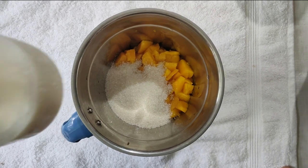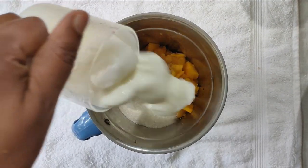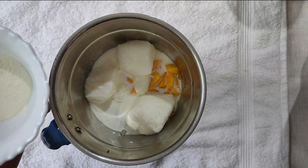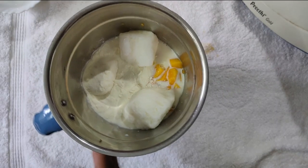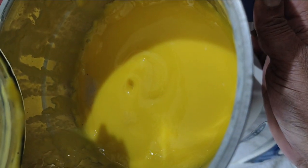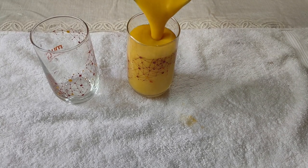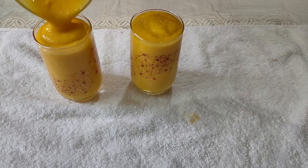Add 1 cup of salt. Add 1 spoon of salt. Add 1 cup of mango shake. Add 1 cup of serving glass. Add 1 cup of salt.